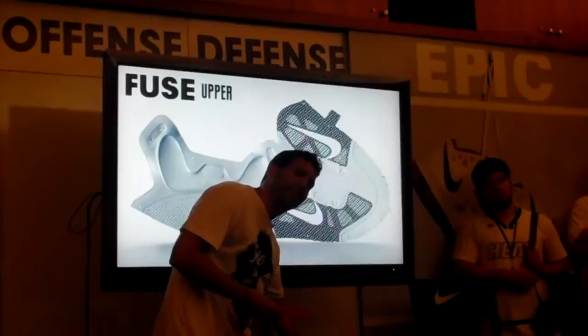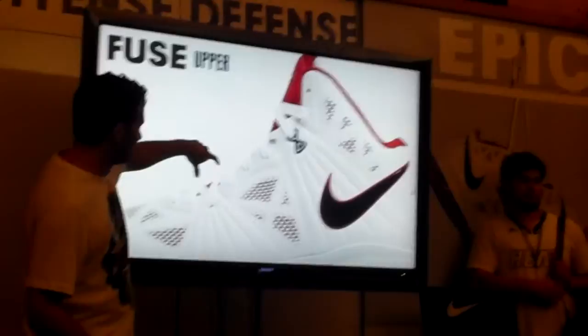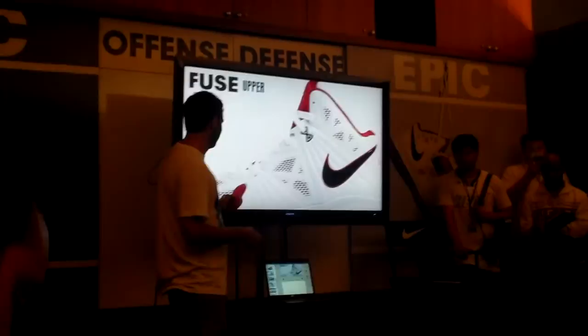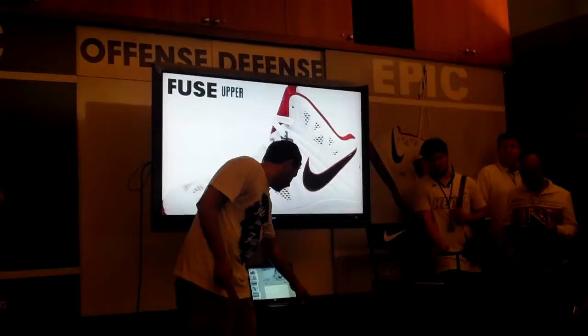When you take that fuse notion and engineer it for LeBron, it starts to look like this. You start to bring in these key — and if you look at the V1 and V2, you see these lockdown zones in the heel and the forefoot that are crucial for locking LeBron's foot into the shoe. We didn't want to give that up, so we reinforce those in here. Everywhere in between that is straight breathability. You can start to see through to the guts of the shoe — that's just the inner booty, the sleeve right up against the foot. You can actually feel the air moving through the shoe as you run, and we want LeBron to feel that same experience too.